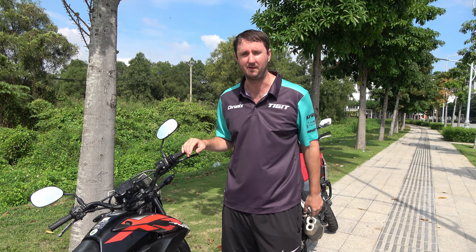In this video I'm going to show you how to check for oil level on your motorbike. Motorbike engines don't fail very often and Honda motorbike engines basically never fail, but if you run out of oil on your journey then the engine is going to die.